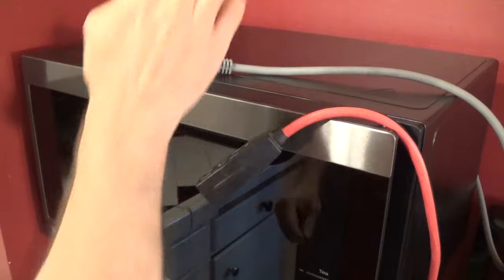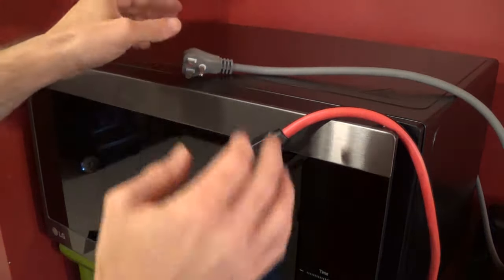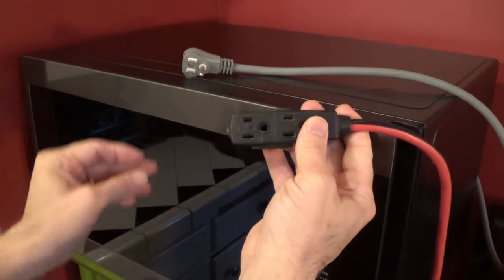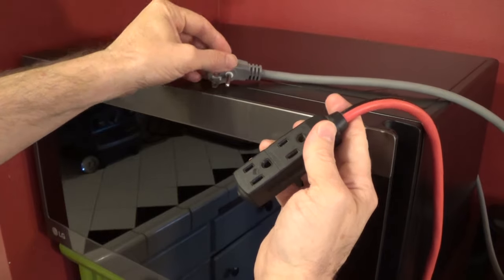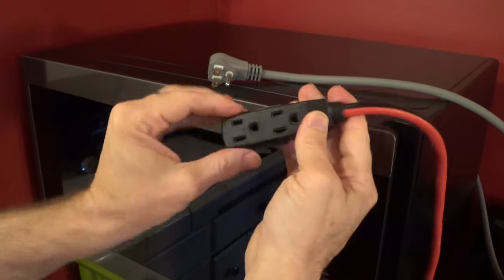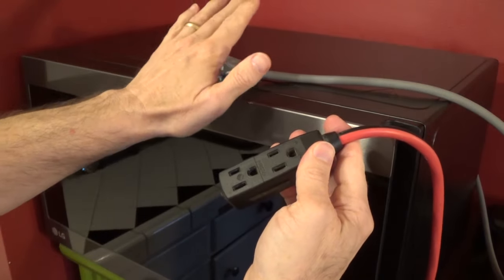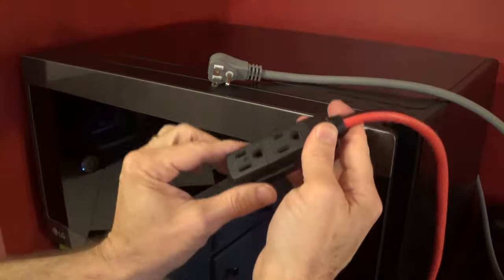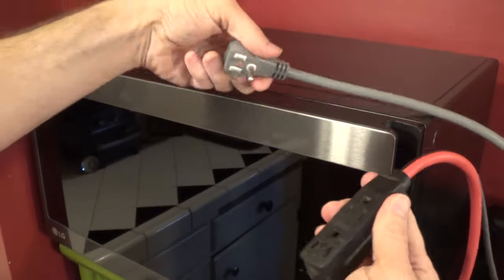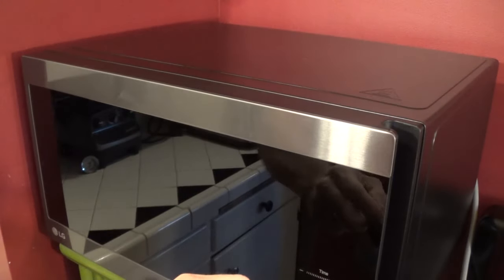My outlet is actually behind the microwave oven and that's kind of hard to reach and demonstrate, so I did bring out an extension cord and I'll plug it in via the extension cord. Typically, because of the wattage, you don't want to plug microwaves into extension cords — you want them plugged directly into outlets — but just for instructional purposes here, I'll go ahead and plug this in, and as I do, you'll see it power up.